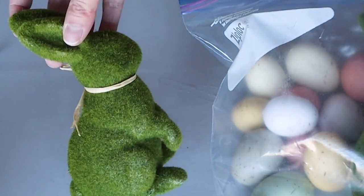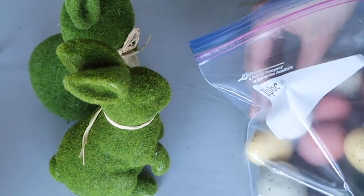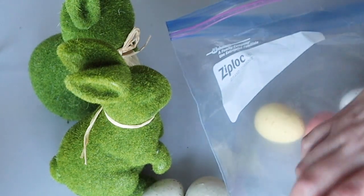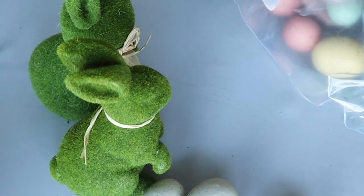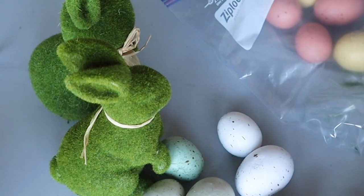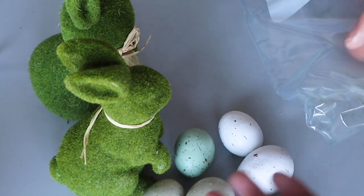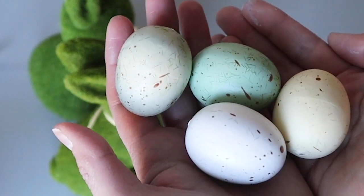I had these eggs and bunnies — I think I found them at Michael's several years ago. I picked out the colors of the eggs that match our color scheme. I was just at the Target Dollar Spot the other day picking up those little wooden signs and they had those fuzzy moss bunnies almost identical to mine. They also had eggs almost just like these — they didn't have the speckled ones, but they did have the different pastel colors. So you can find all this decor for this tiered tray right in the Dollar Spot at Target.